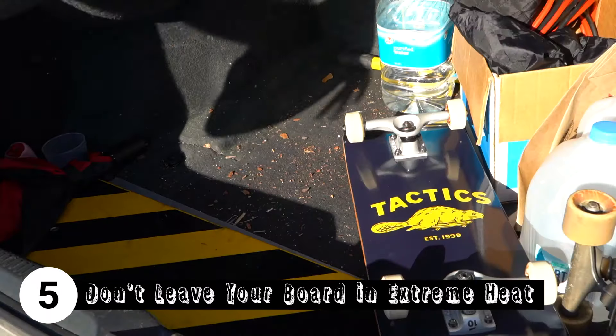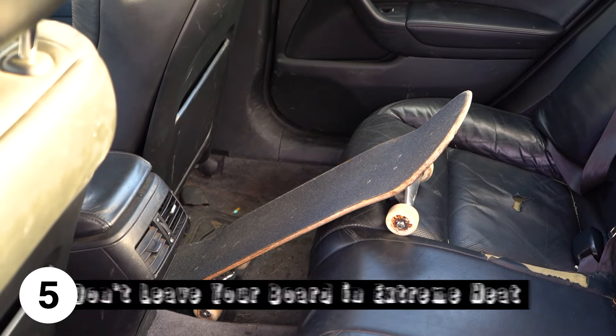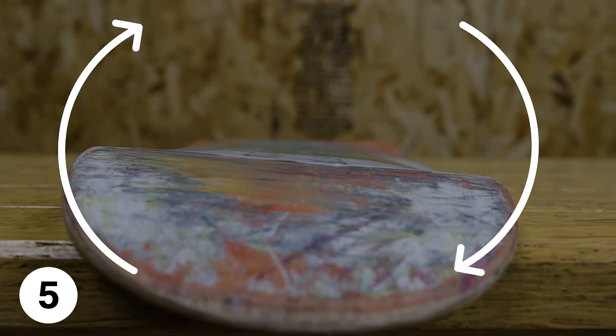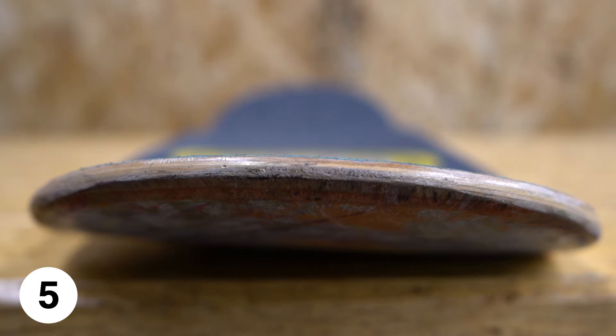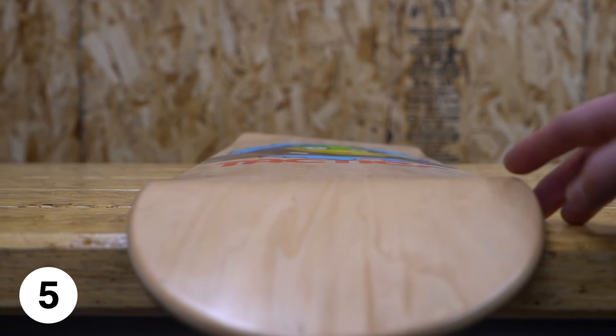The last tip is don't leave your skateboard in extreme heat. Leaving your board in a hot car can sometimes cause your board to warp. Warping is when the plies of the board start to twist from changes in temperature and humidity. It's common to have a tiny bit of warping on a board and it usually goes unnoticed, but if the board gets really bad it can change the way the board pops and flips and makes it feel off.